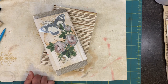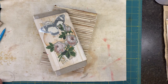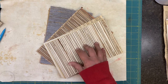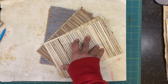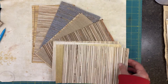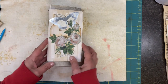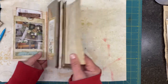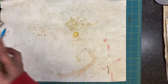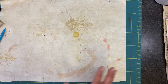Hey everybody, welcome back to the channel! It's Angela, the Traveling Crafter, and I'm here with another 15-minute ephemera project. I just need to get this stuff off my desk, so why not do a quick video. I have all of these from a wallpaper sample book - I always want to call it cheesecloth, but it's barkcloth - and I was experimenting with some old envelopes while I was cleaning last weekend at the acreage.